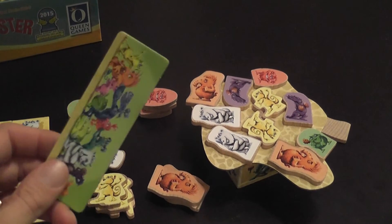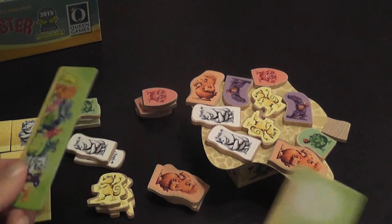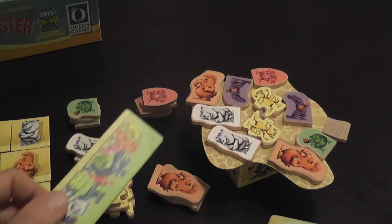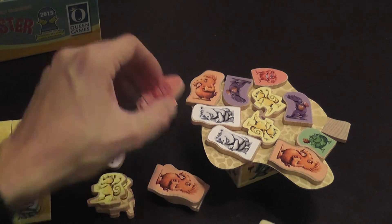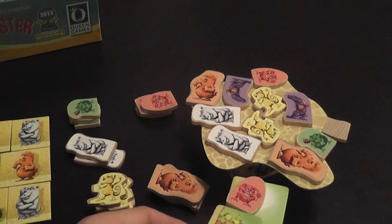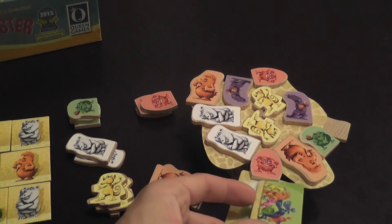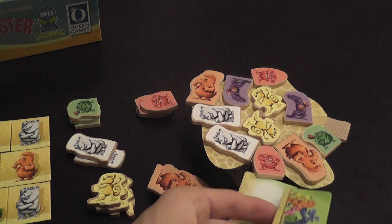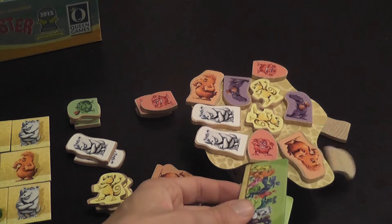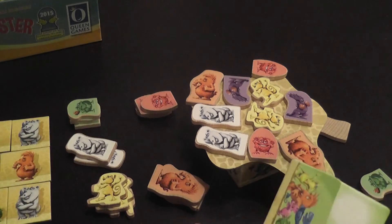It's not exactly a dexterity game, although there is a component to it as you use these weird tools. It's more about spatial reasoning — trying to figure out, like a little puzzle, can I stick this guy in there and these two will move to the sides and nothing bad will happen? Of course, it never really goes exactly as you planned. And then... that kind of stuff happens. But it was a frog, so that's okay.